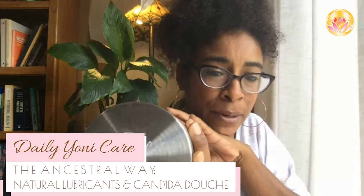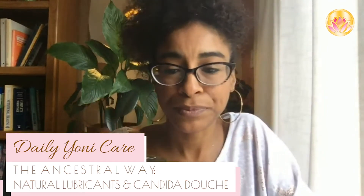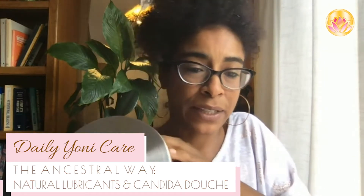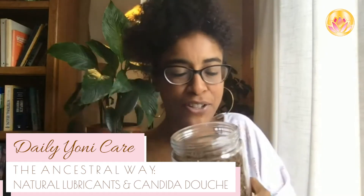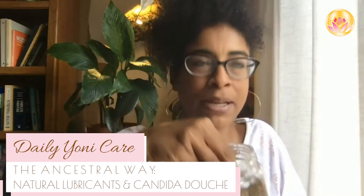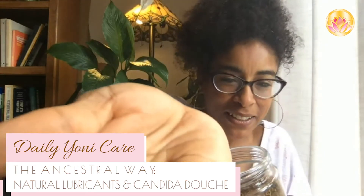The name is spelled P-A-U D-apostrophe-A-R-C-O — pau d'arco. You should be able to find the scientific name easily online. Let me show you the texture so you know what you're going to get. It smells like sweet dirt.